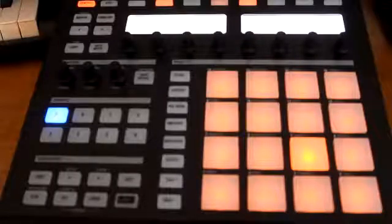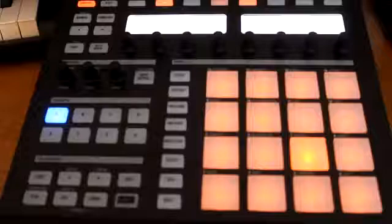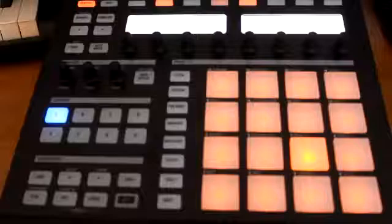Don't forget to check out agGotBeats.com — that's gonna be my new website, and pretty much you can get to every other page from there. I have exclusive tutorials on there, drum kits, and I'll be blogging and talking about all kinds of different things. Check me out — all right, peace.